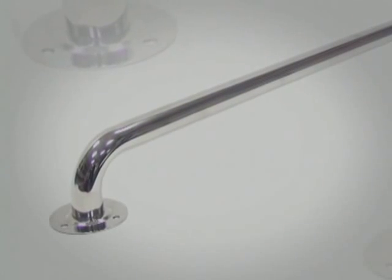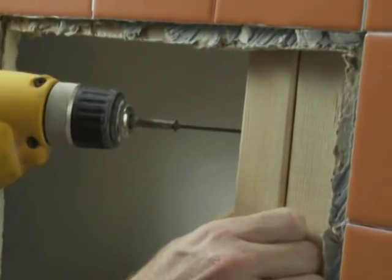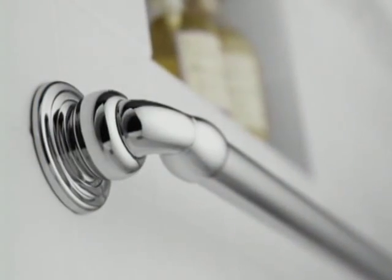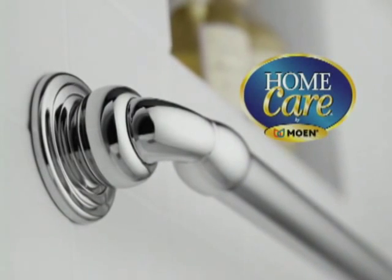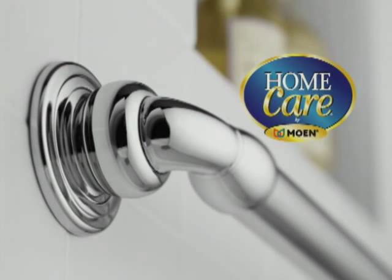Until now, grab bars have not been widely used because they were unattractive and difficult to install securely. But now, thanks to smart innovation from Home Care by Moen, purchasing attractive grab bars and installing them securely has never been easier.